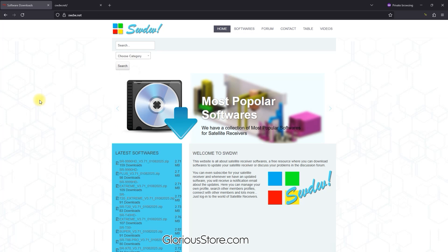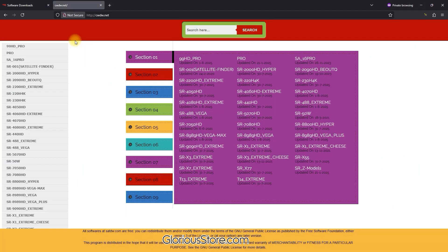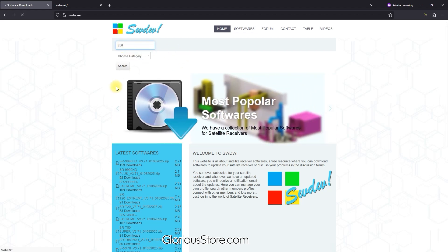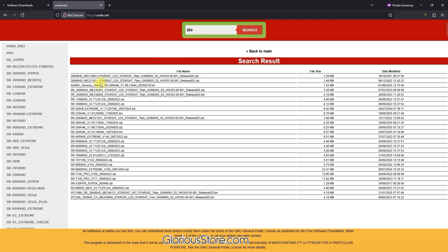The software is for the SR260H4K. There are two websites for the software: the first one is hwdw.net and the second one is cwdw.net. For example, if I'm going to download the software from here, I type '260' in the search bar. I can also search for '260' on the other site and click Search.